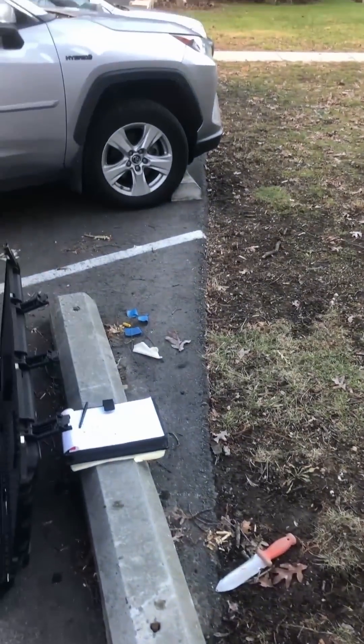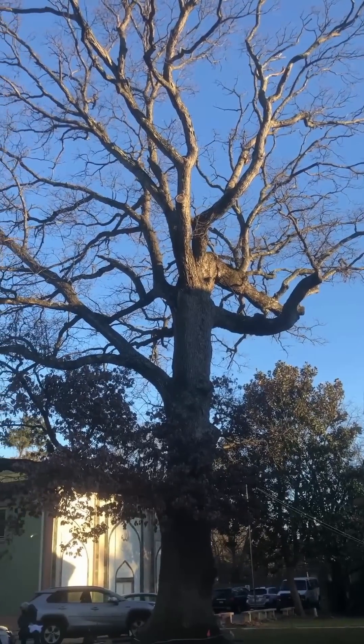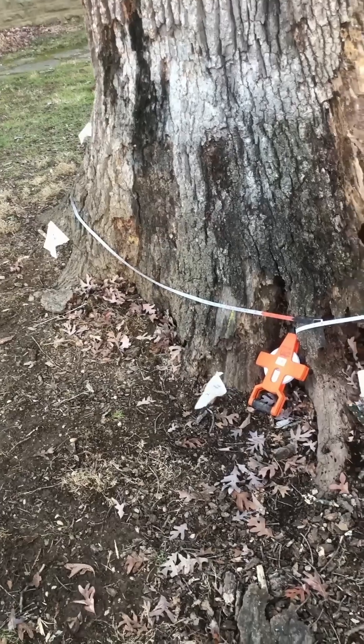We hypothesized that this decay originated from the construction of this parking lot here, which is about 15 feet from the tree, and was constructed about 30 years ago. The large structural roots were probably cut at that time, and decay organisms entered the tree through the roots and slowly decayed it over time.